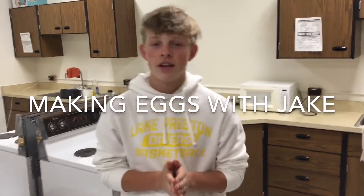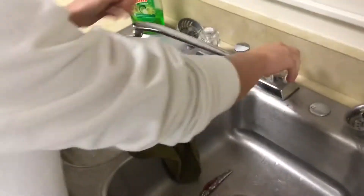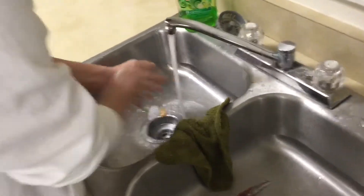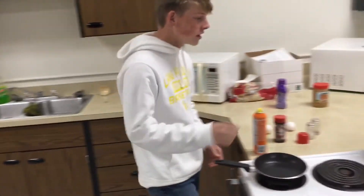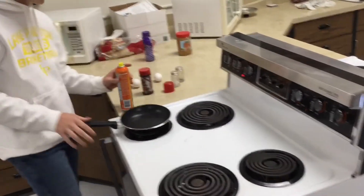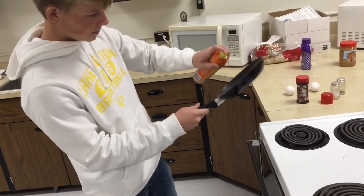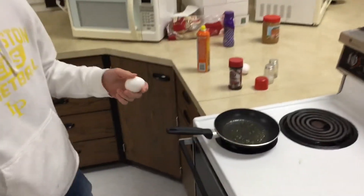First, you're going to want to wash your hands before you cook anything. Then you're going to want to turn the stove on to about medium. You're going to want to spray your pan. Then you're going to want to crack your eggs.